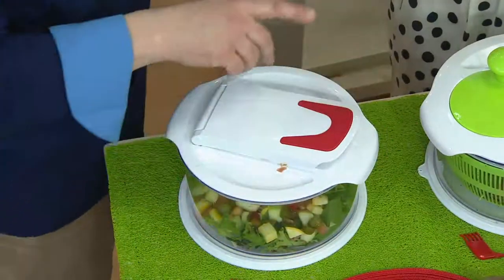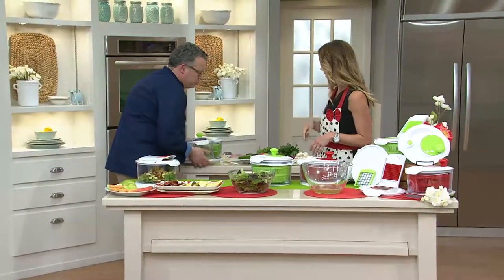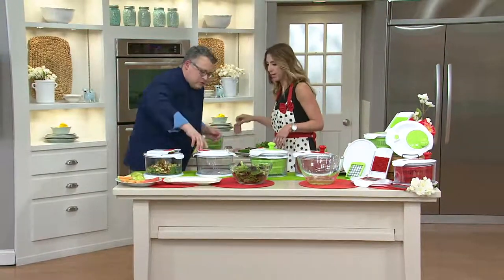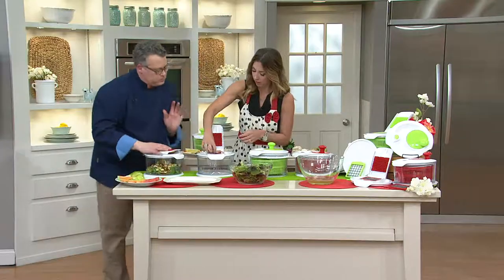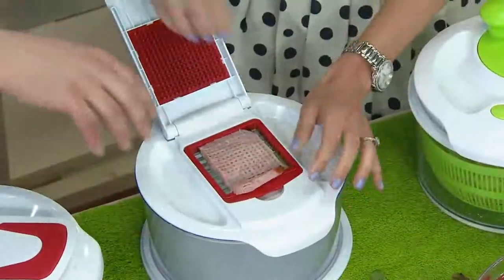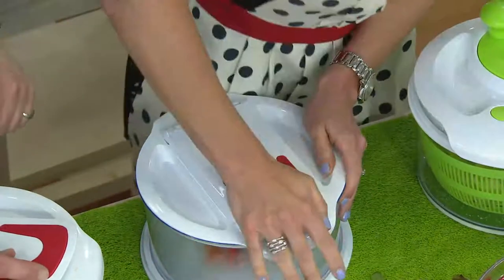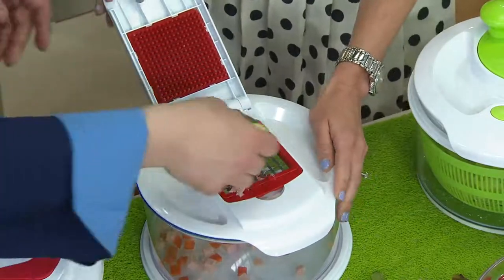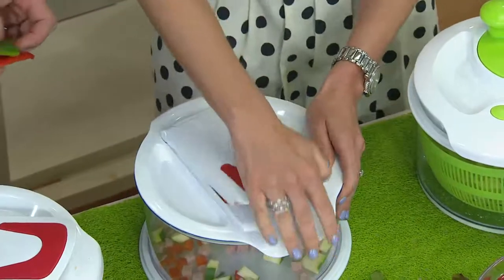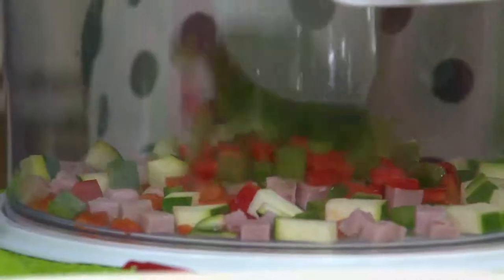We can actually switch out to the smaller blade. Maybe we want to do a chef salad so we have smaller pieces. We can go ahead and start chopping up some ham — you just put a little force behind it and push it right through. We'll take a pepper and put it right on top and stand it right down. You just push other things through — it really is just that easy. Peppers are just a breeze. You just have to put a little force behind it and those blades are nice and sharp.